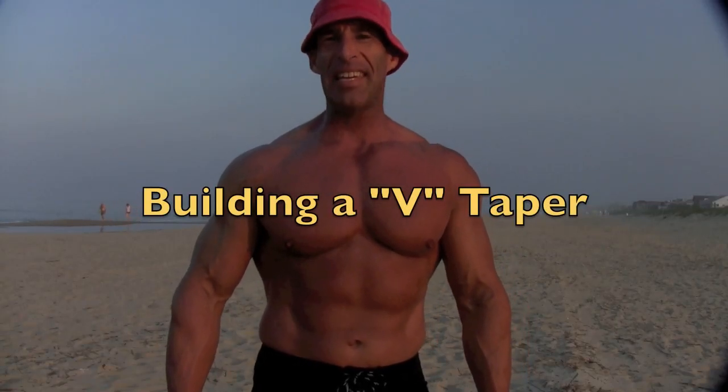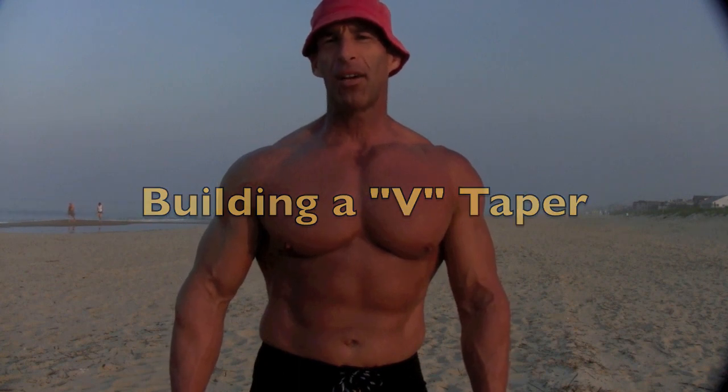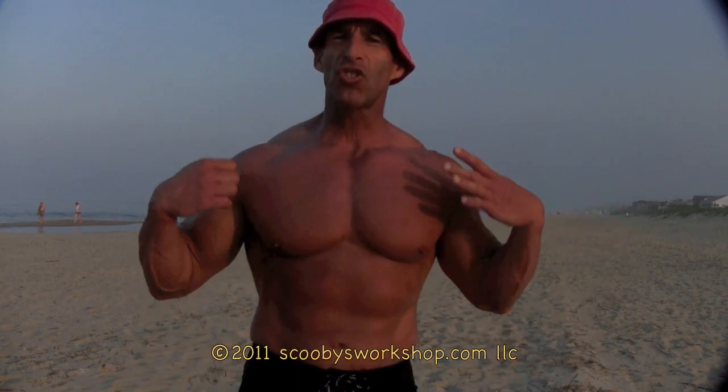In this video, I'm going to talk about the V-Taper and how to get it. One of the first goals of many bodybuilders is to build that V-Taper — broad shoulders, wide flaring lats, little waist.